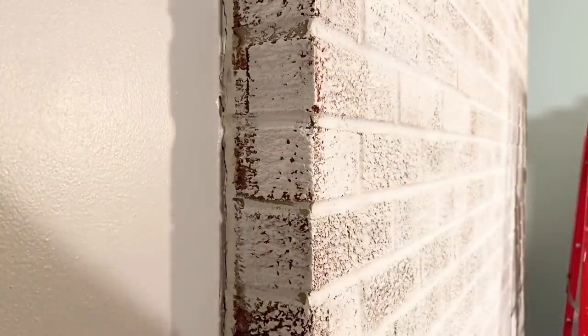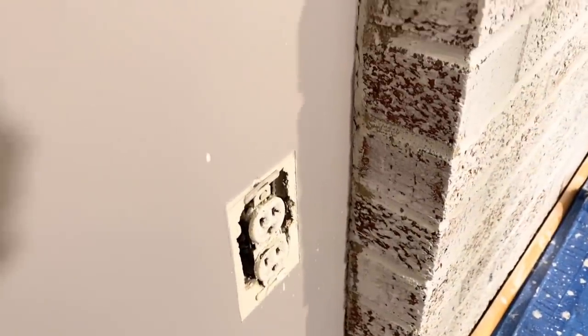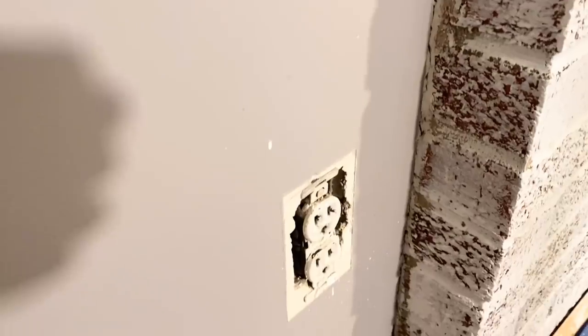I almost forgot to paint the sides, so we've got to do them quickly. But be careful, because that paint really does splatter and it's all over the wall. Hubby just painted, so we've got to hurry up and fix that.